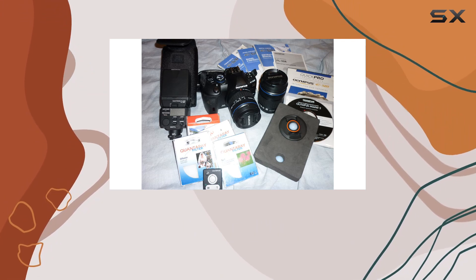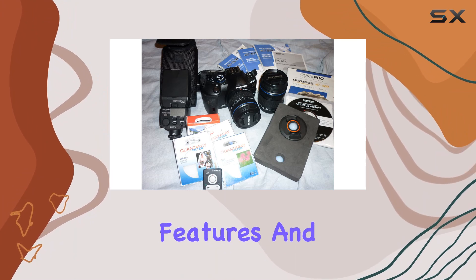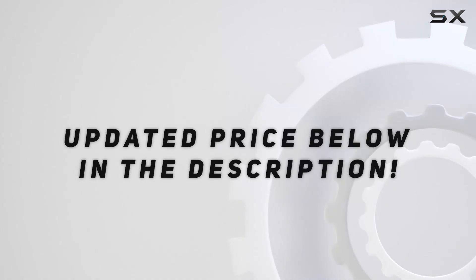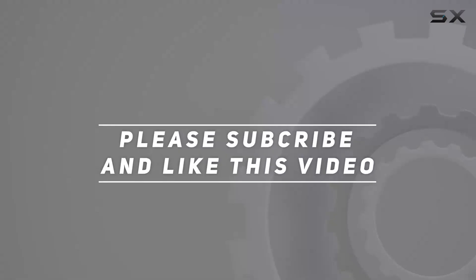Stick around as we take a closer look at the E5-20's features and performance. Check out the video description for updated pricing, and thank you for watching.